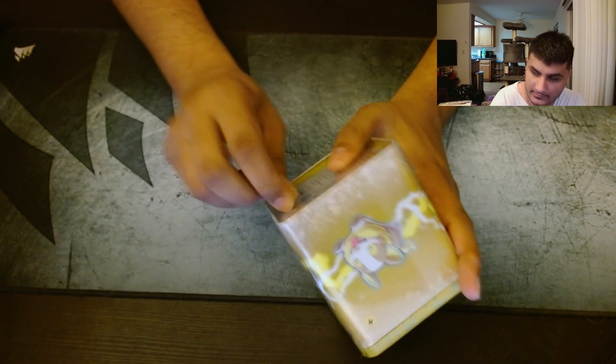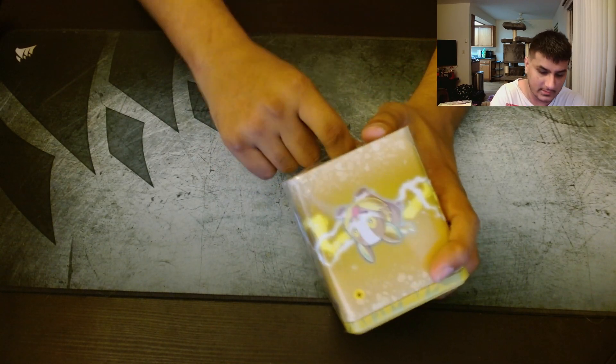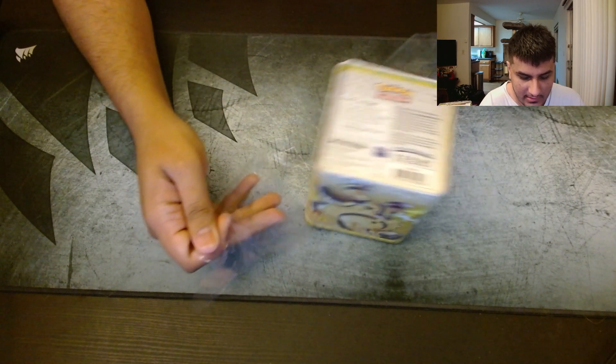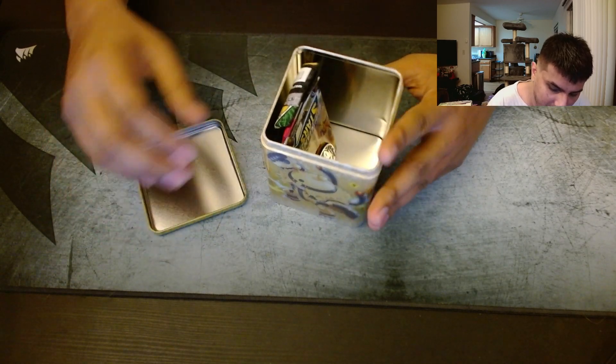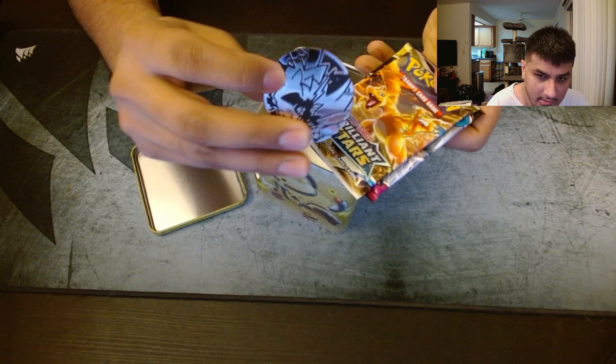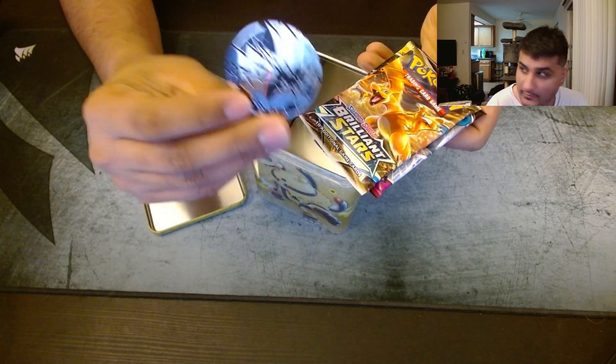These tins are really, really light — they're not heavy. It feels like 30 bucks for basically 9 packs doesn't really sound that appealing. Okay, so it's a Zeraora pin that we've gotten a million times.